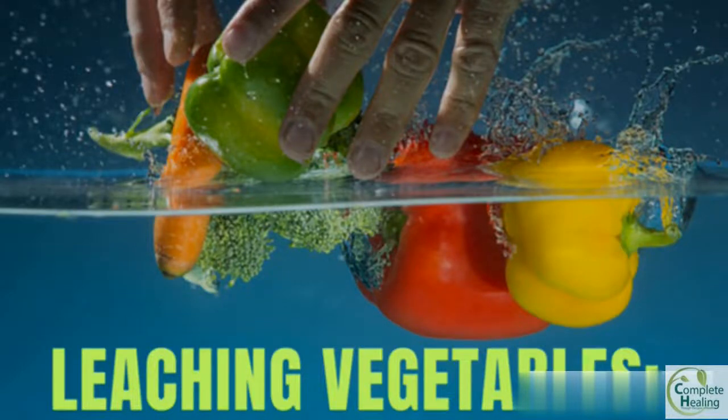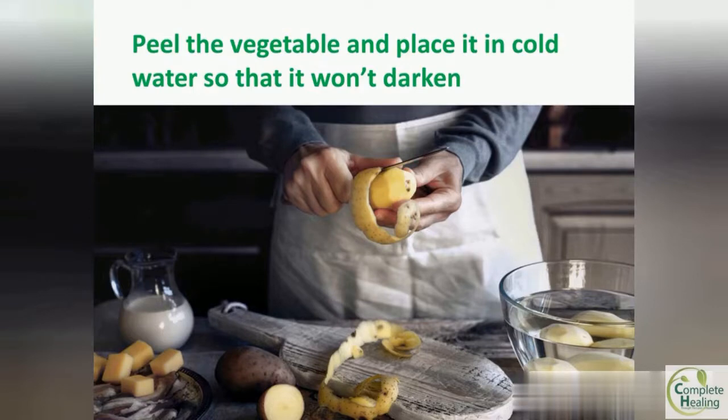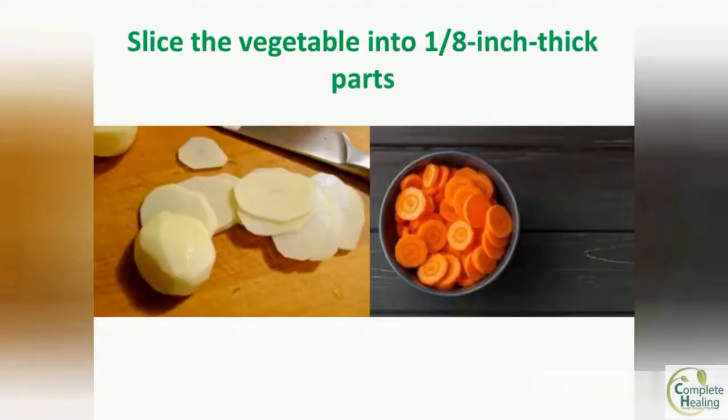How to leach potassium from vegetables. First of all, peel the vegetable and place it in cold water for 10 minutes so that it won't darken. Next, slice the vegetable into one-eighth inch thick slices.